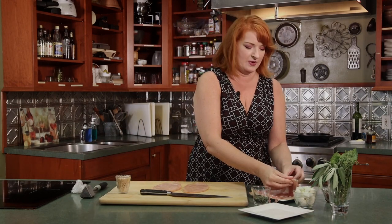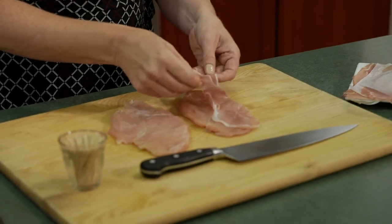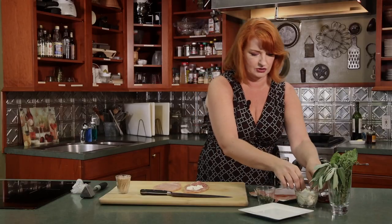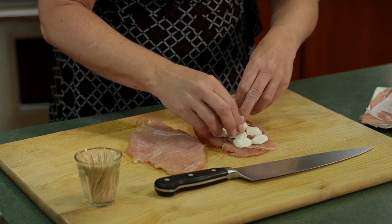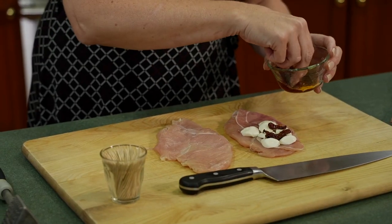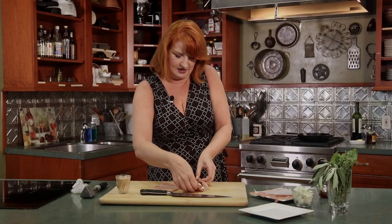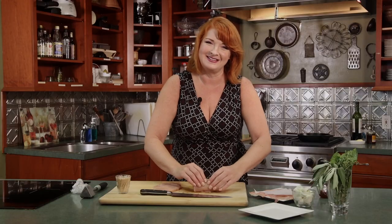We're going to layer these with some prosciutto for saltiness and some mozzarella — you can do slices, these are little circles we just cut in half. I don't want to fill it too much or we won't be able to roll them. I'm also going to add some sun-dried tomatoes and some sage. Then we'll get this rolled up, stab it with a toothpick, and take it over to the pan to start cooking.